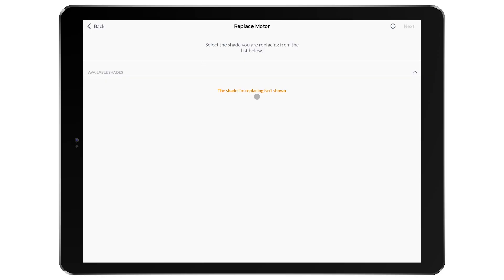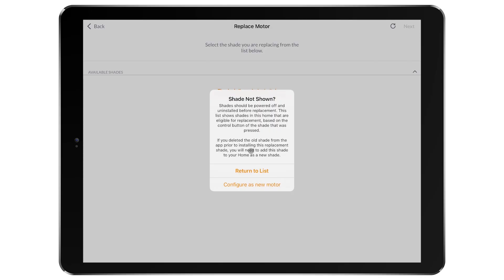If the shade does not appear in the list, you have three options. You can either try again and see if the shade appears the second time, or select the arrow to expand the available shades list — this will display all shades available for this process, as seen in the app. If neither of these options work, you can then continue with configuring the shade as a new motor.